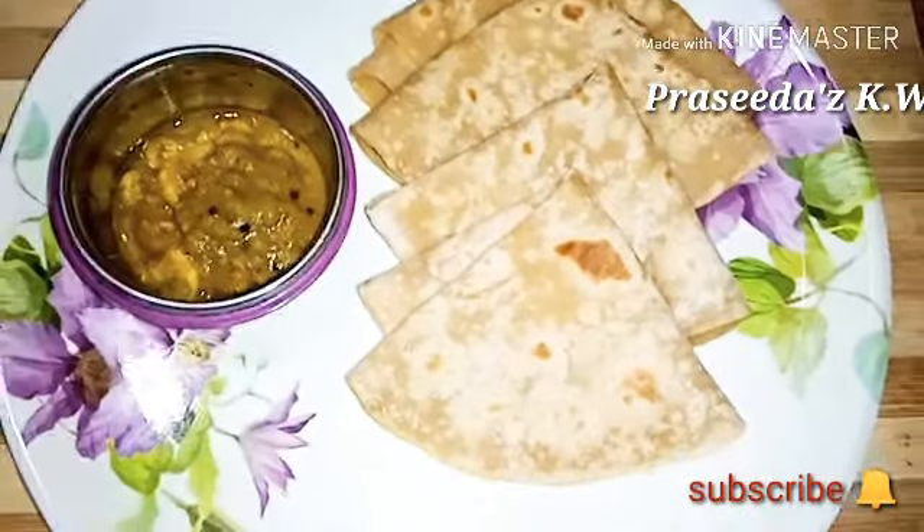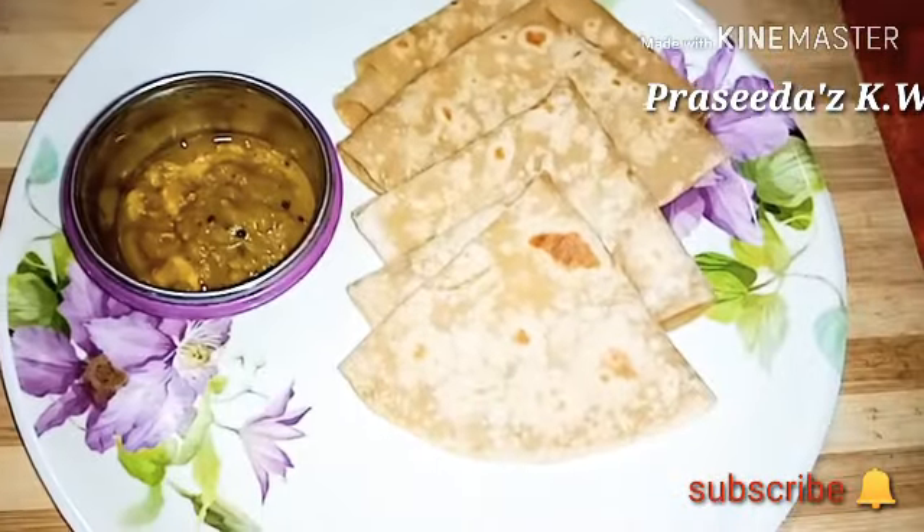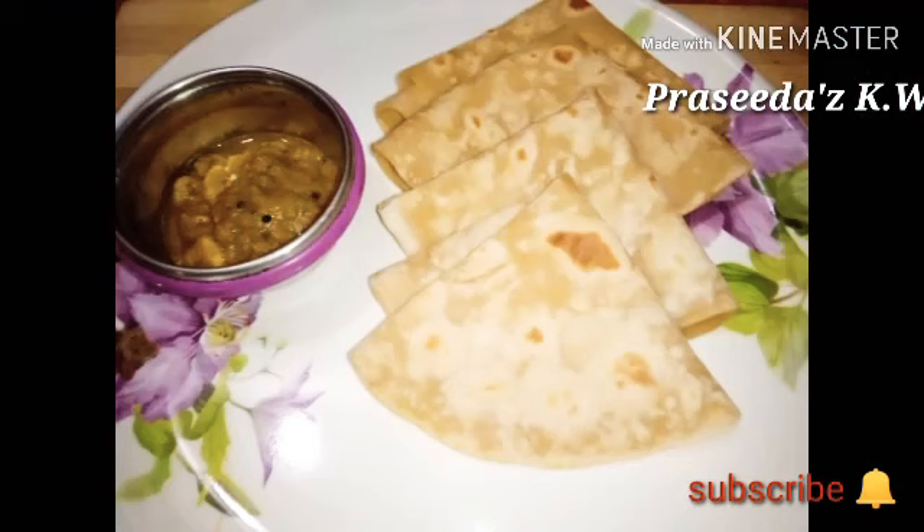I am here for a variety of recipes. I will tell you about the comment box and the recipe. Bye bye!